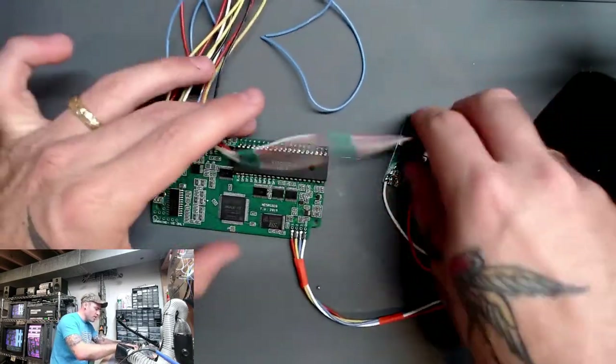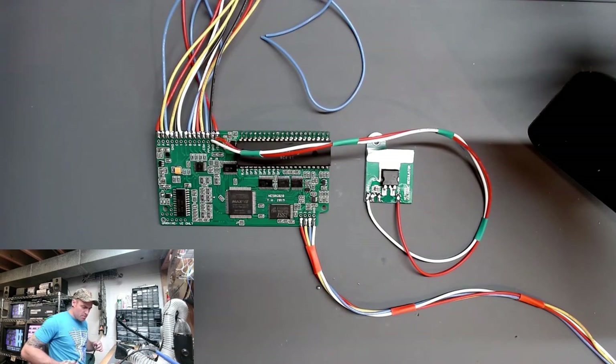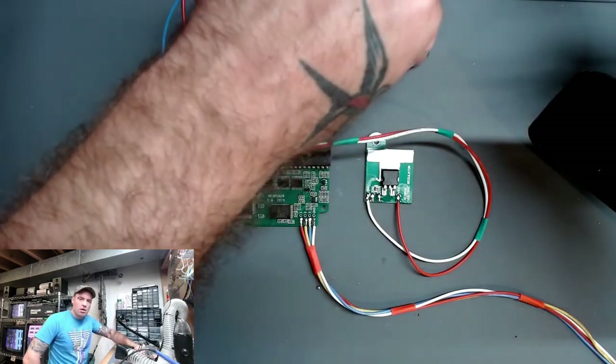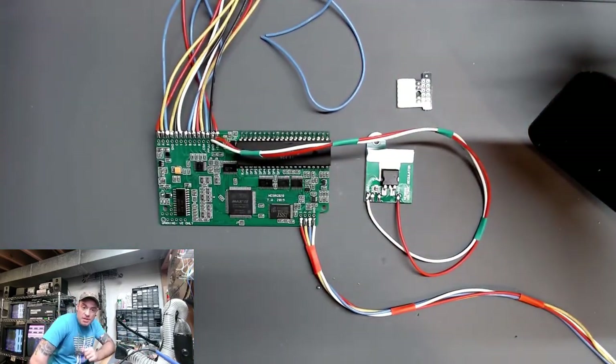I think I'm going to call it a night tonight. Next time we will be getting into actually hooking up our video board, doing our case mods, and actually getting this thing installed into the NES.